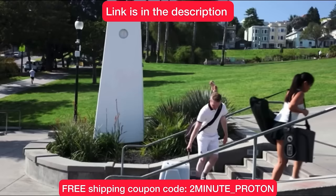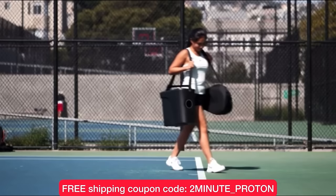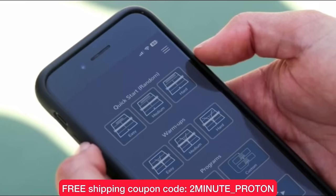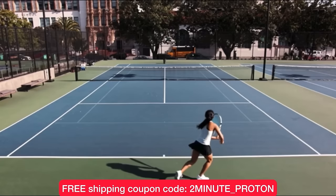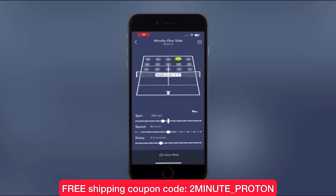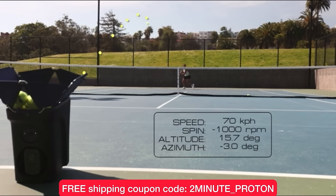If you're tired of lugging around your heavy and cumbersome ball machine to the courts to practice, check out the Proton ball machine by Hydrogen Sports. Right now you can get free shipping in the USA with coupon code 2minute_Proton at checkout. The Proton is fully programmable using its intuitive app, holds up to 100 balls, and weighs less than 20 pounds. The link is in the description.